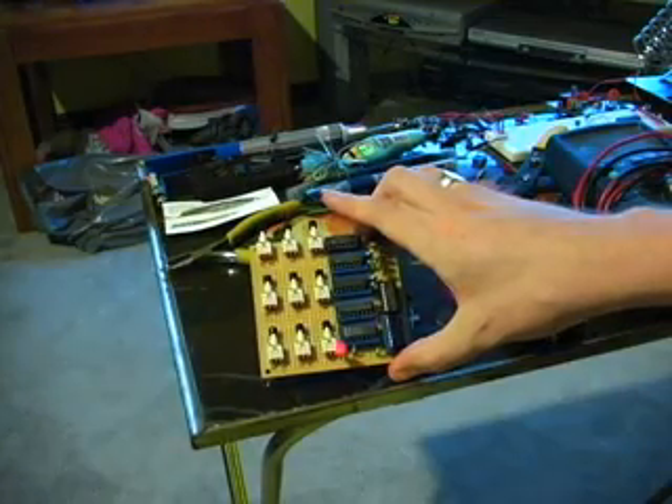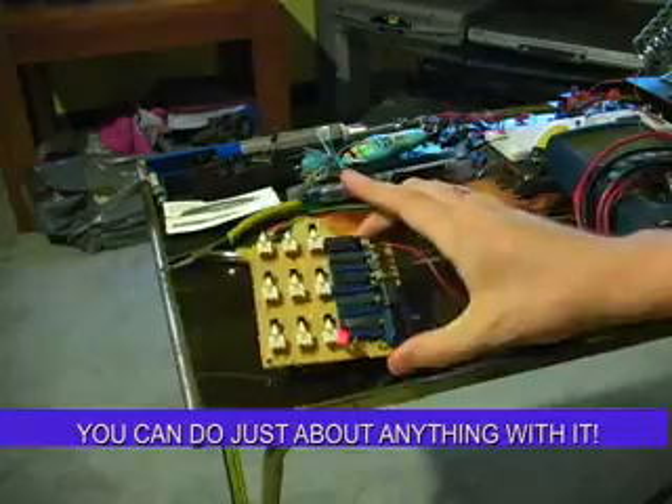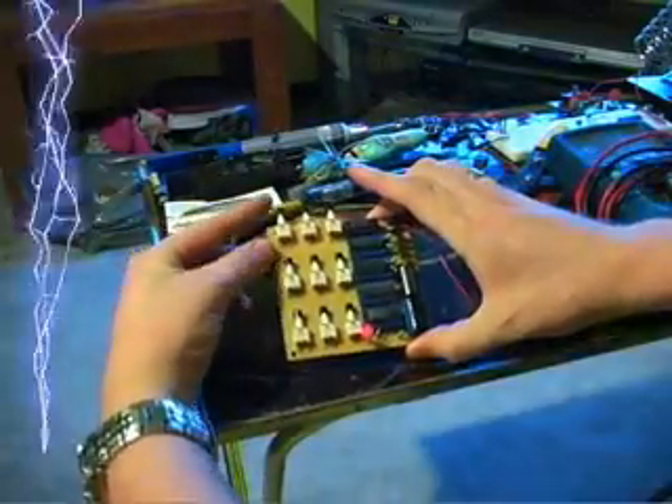As long as I have enough current to drive a relay, I can isolate a different circuit and do just about anything with it. It took me a little while, but I really enjoyed building it and I thought I'd share it with you.